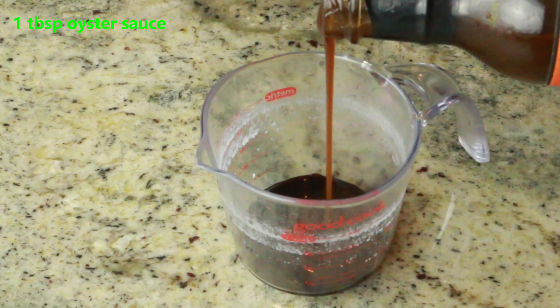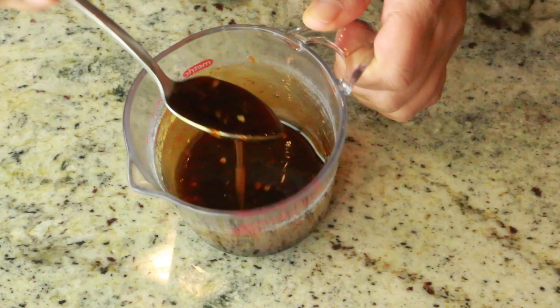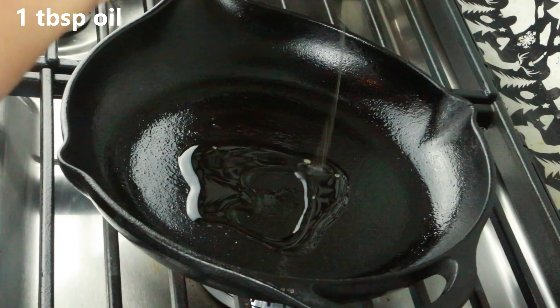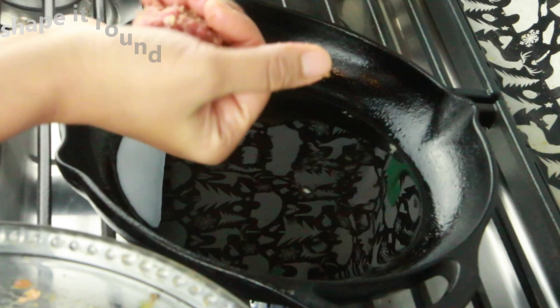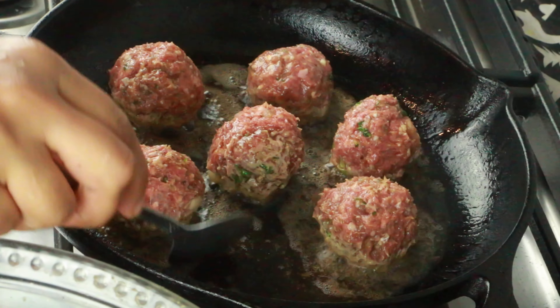One large clove garlic — around one tablespoon — and one tablespoon ginger grated. One teaspoon dry basil or oregano, salt as needed, one teaspoon curry powder. This is the secret ingredient — you want to use a good quality curry powder. And one large egg. Go ahead and combine them well until it's all incorporated, and set them aside for 30 minutes.